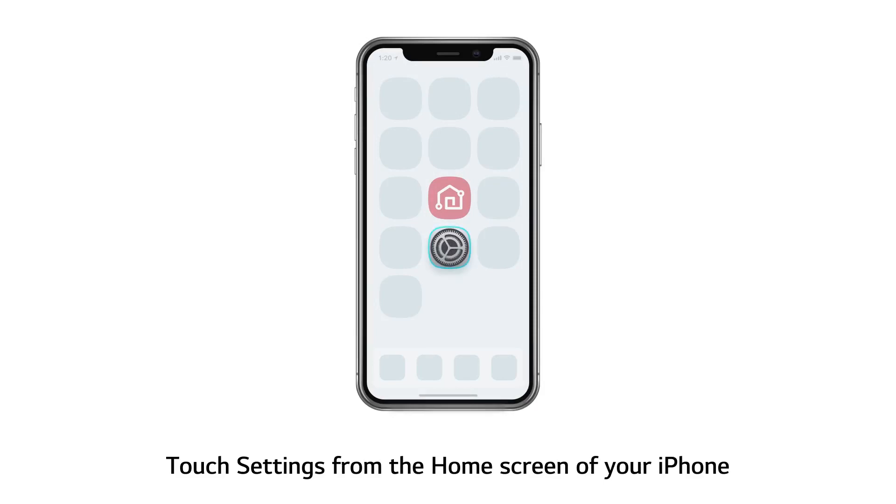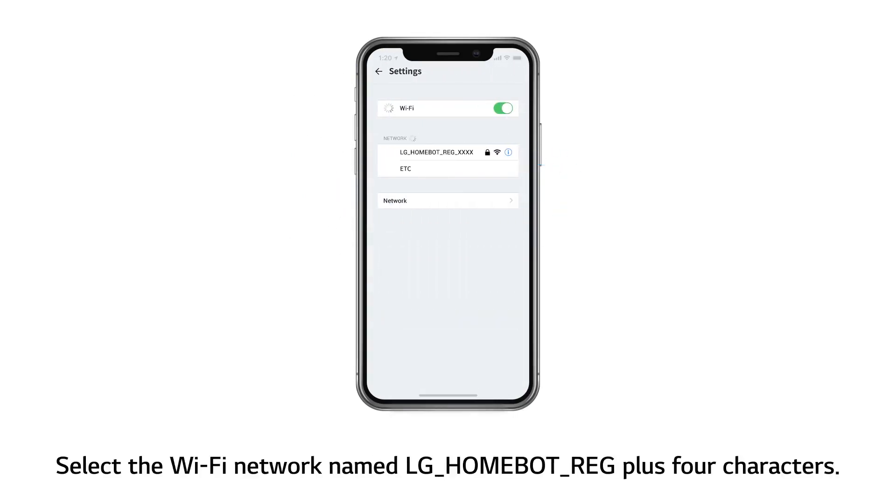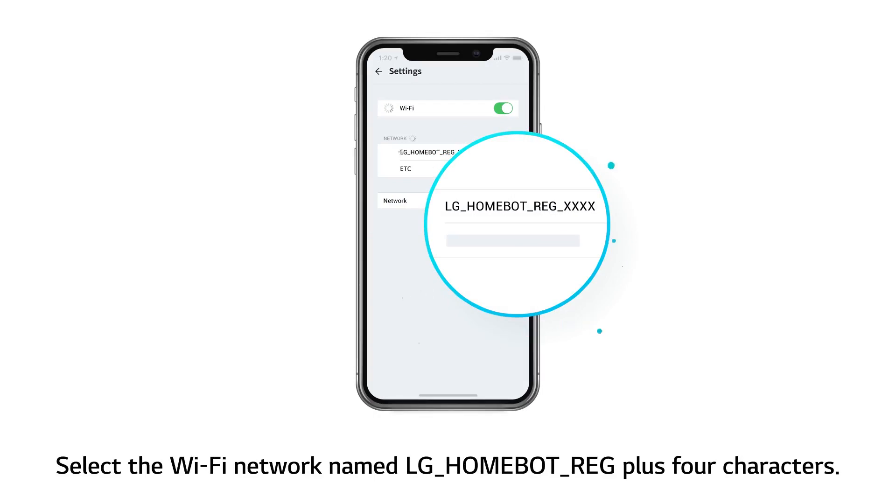Touch Settings from the home screen of your iPhone. From Settings, go to Wi-Fi. Select the Wi-Fi network named LG HomeBot REG plus 4 characters.